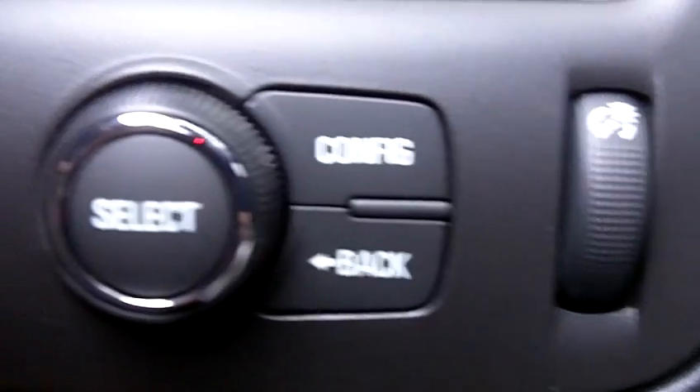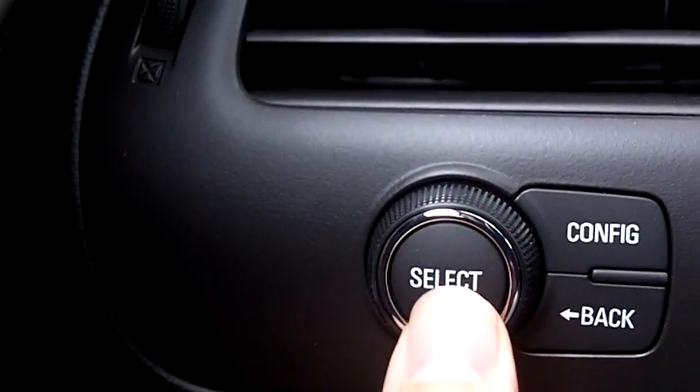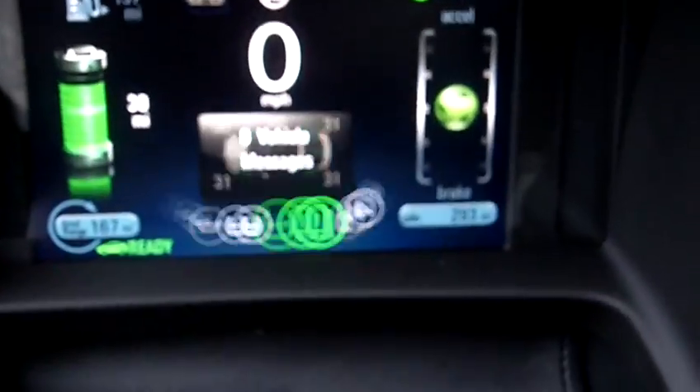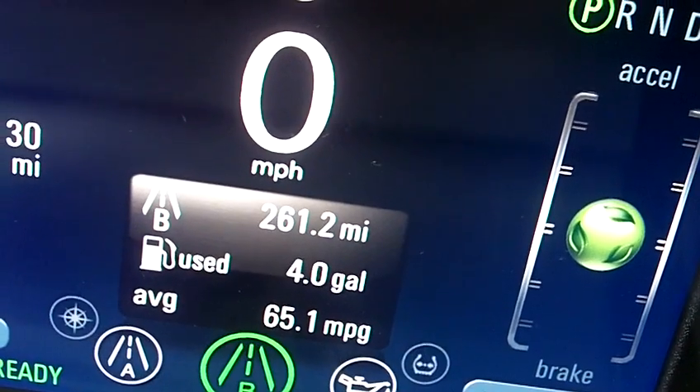Over there by the driver's door is the car information selector control, right up top there. We're gonna push that button and watch what happens. So that's operating on the dash, it's showing tire pressure, how much oil life we have left.